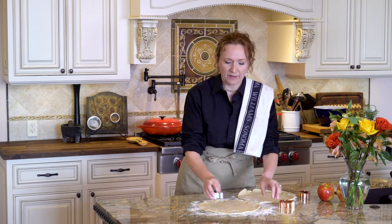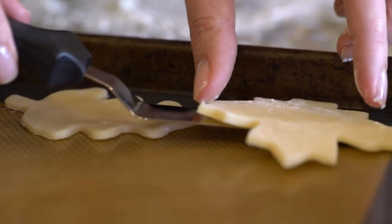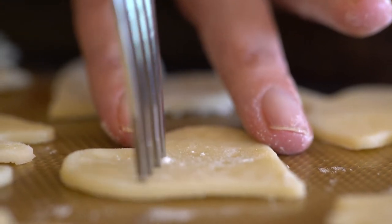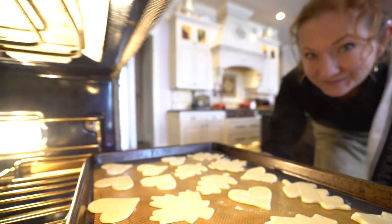Starting with the pie crust — use either a two-inch round biscuit cutter or your favorite cookie cutter. You can use a homemade pie crust or store-bought. We're just going to cut as many shapes as we can out of the dough. Put the dough cutouts on a sill pad or parchment paper covered baking sheet. Prick the dough a few times with a fork so they stay flat and cook evenly. Bake them for 10 to 12 minutes at 350 until they're golden brown.